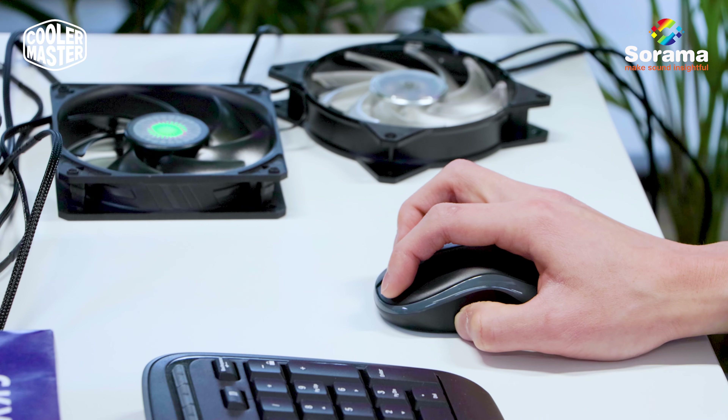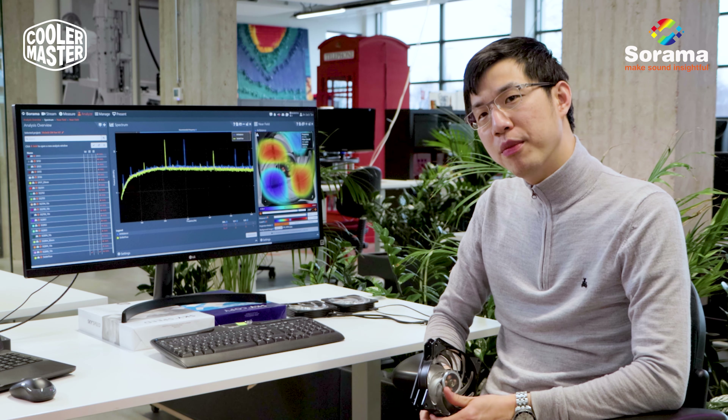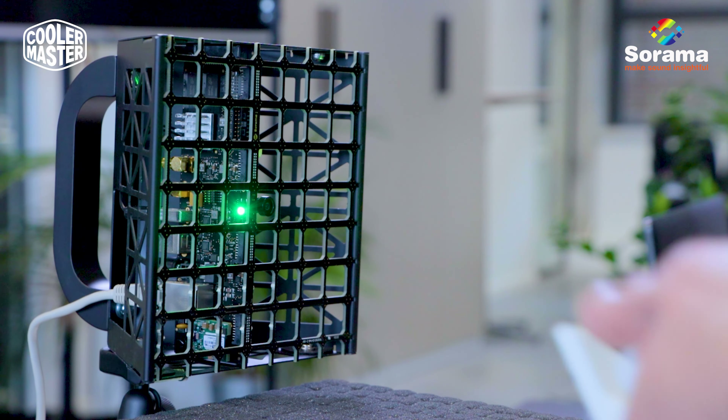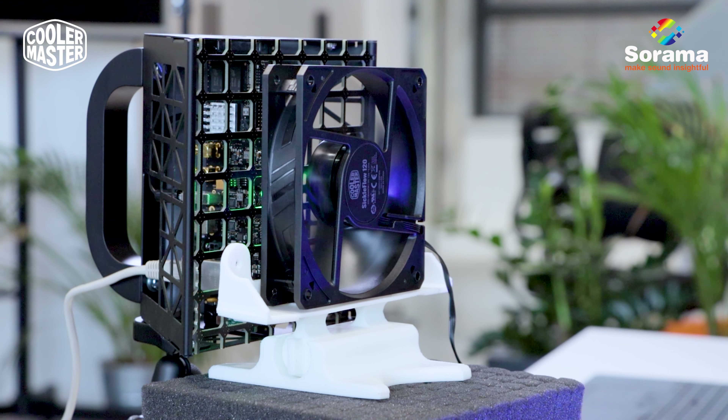We work together with Cooler Master to help them build fans that are quieter and more powerful at the same time. So how do they go from this to this? We give them insights, give them information on where the bad sound and bad vibrations come from. We can help you look at all these peaks and find out what they are and what we can do about them. With near view, we can just select a peak and see what it is.